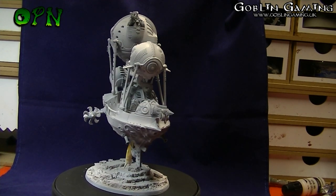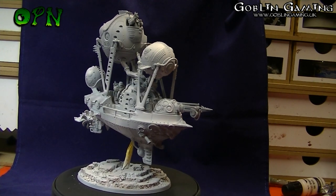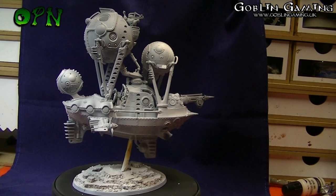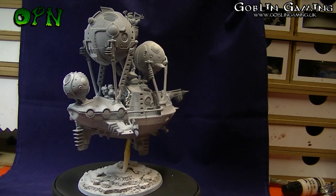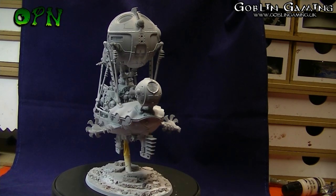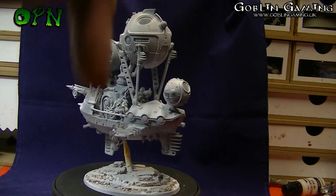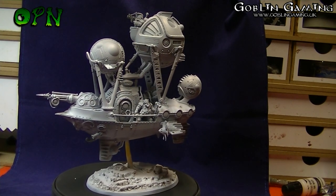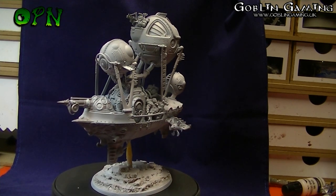Let me know what you think in the comments below — I'd love to hear what you think of this new airship. A huge thank you to my YouTube channel sponsors Goblin Gaming — check the description box below for their direct link to the web store. Thanks for watching and I'll catch you in the next video.